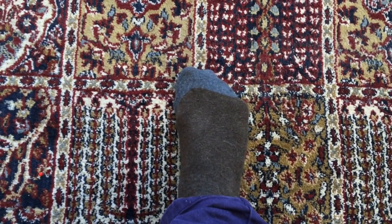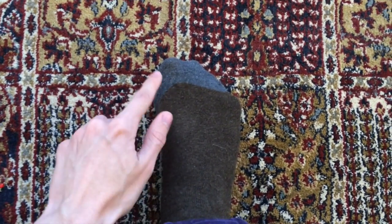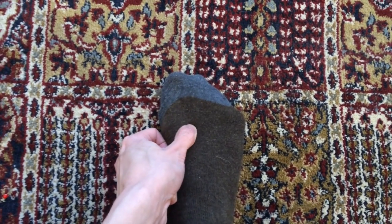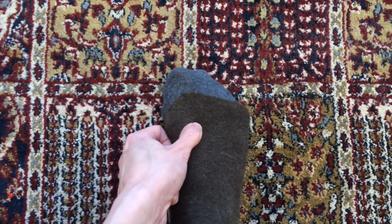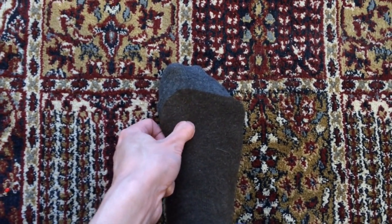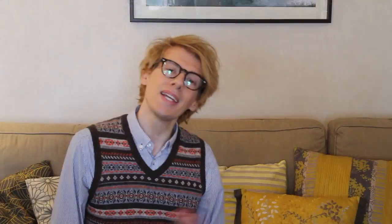The final point for stress and relaxation is Taichong, or liver three. This is just between the big toe and the second toe, just on the fleshy part here. I'm just using firm circular motions. Again, you want to do it for two minutes, or maybe 20 to 30 repetitions if you can't manage that, on both feet. Avoid the web of the foot here — it's just here on the fleshy part, not on any bone, just on the muscle. So that's the end of the tutorial for acupressure for stress, anxiety, depression and insomnia.